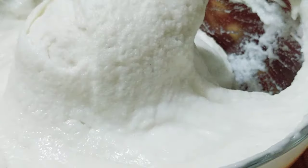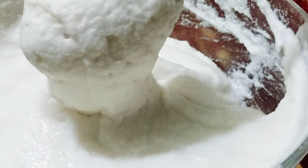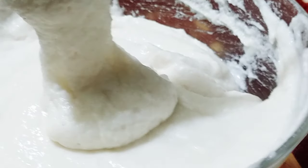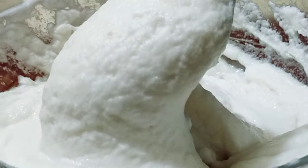Look how beautiful it looks, how smooth and soft it seems. Give it two minutes rest and then you can use it.